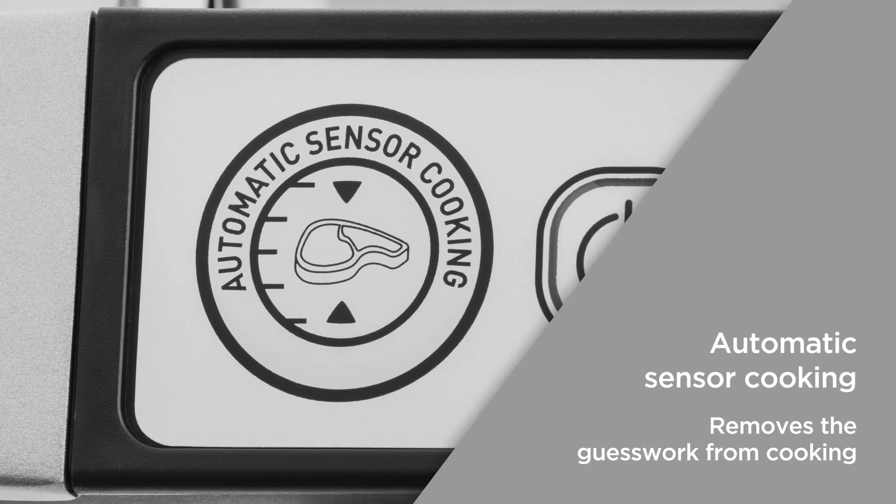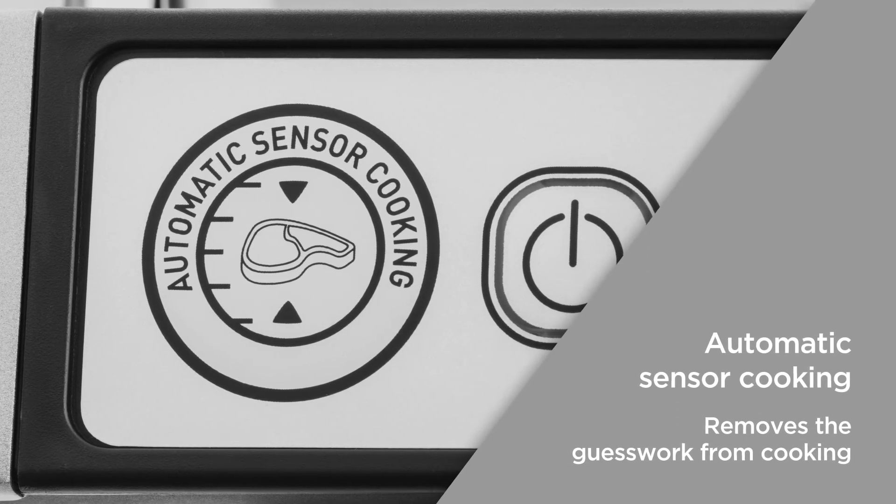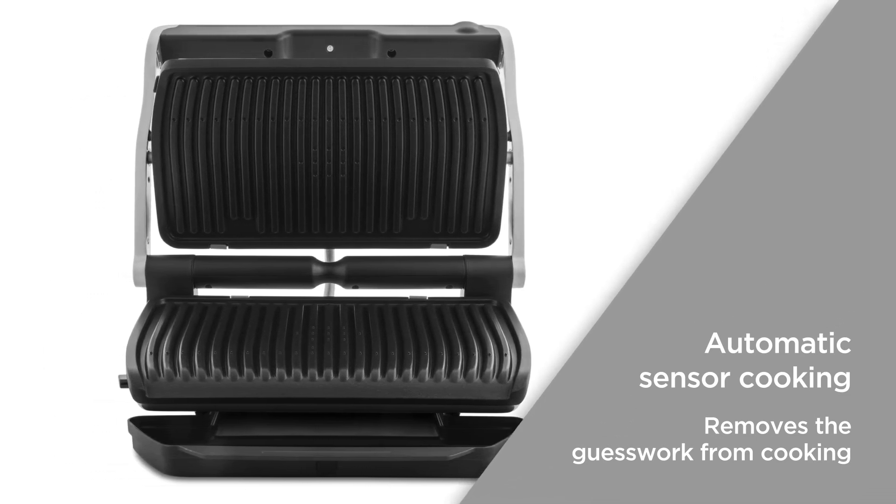Automatic sensor cooking adjusts the temperature setting according to the size and thickness of whatever you're cooking when you're using one of the cooking programs. Remove the guesswork from your cooking.